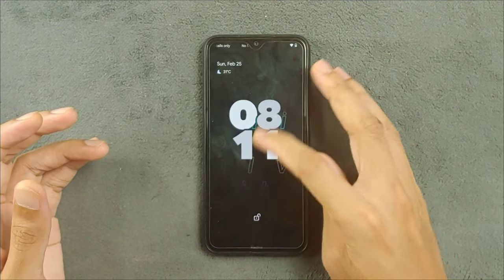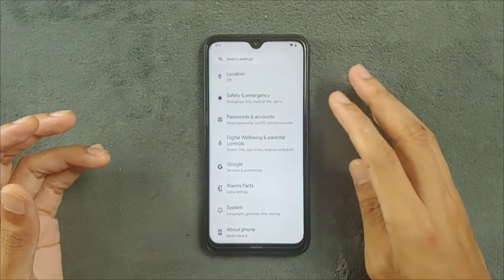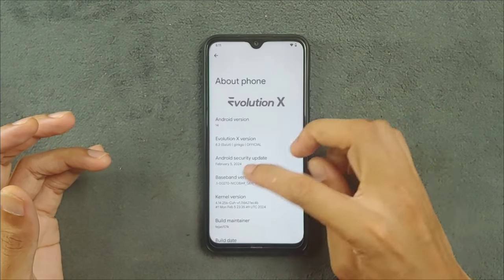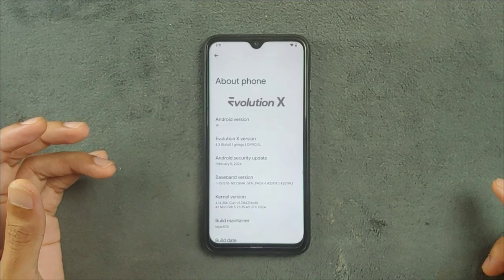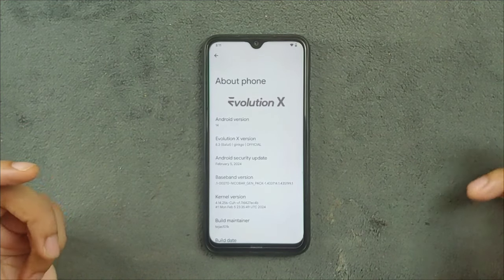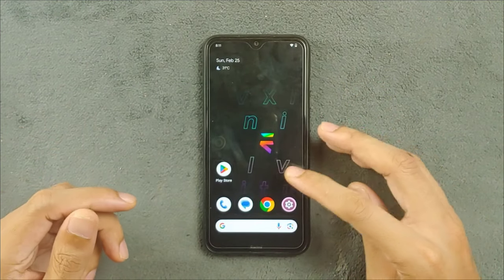Today we have the ROM which is based on Android 14, and this is the latest version of it. As you can see here, we are on Android 14 and the security patch level is February 5, 2024. It released a few weeks ago and I've been using this ROM since then, just trying everything. I haven't found any issue.